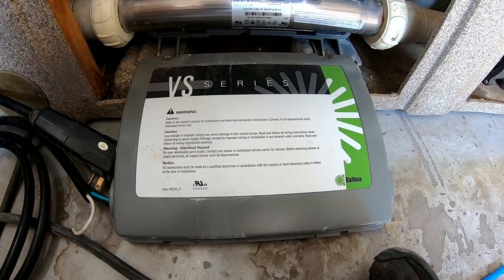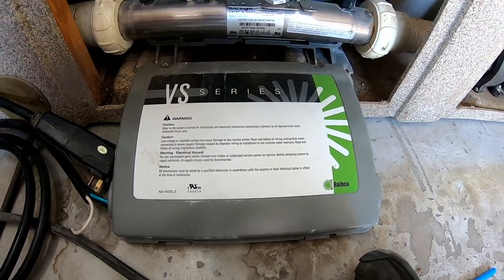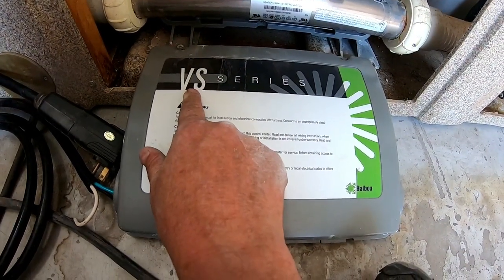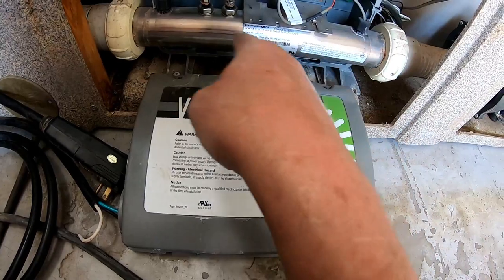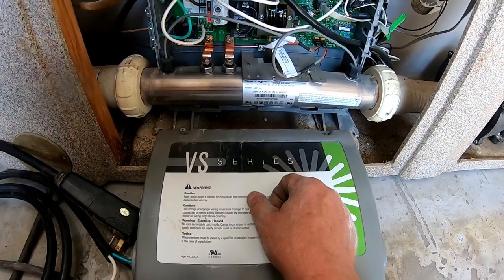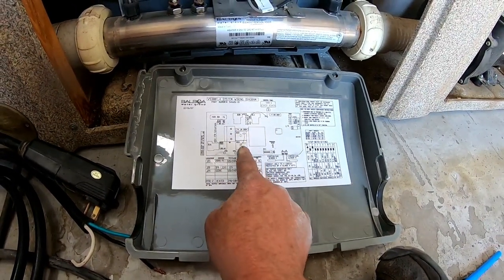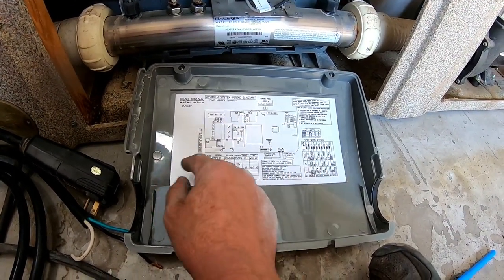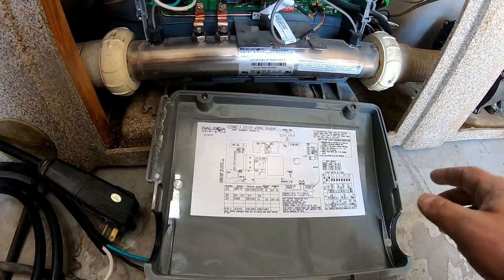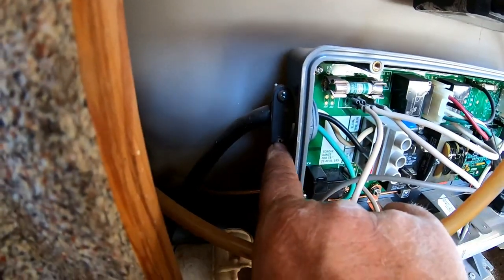For those of you not familiar with how to wire a 110 plug-and-play hot tub, I'll go through this with you. This is a Balboa product, VS series. This particular pack can be run both 110 and 220. On the back it's got the schematics if you want to change it from 110 to 220. Right now since the cord is cut, we need to replace it. Over here you've got two screws to disconnect, and down here is your ground lug — the green wire.